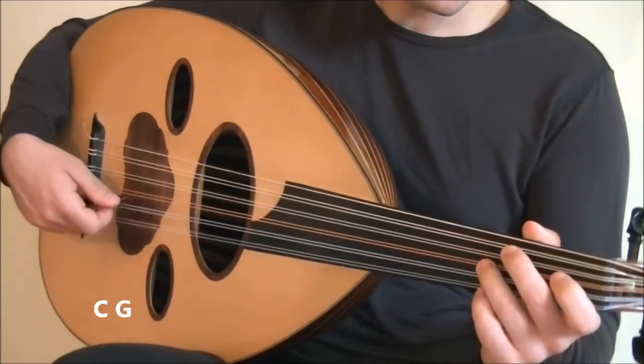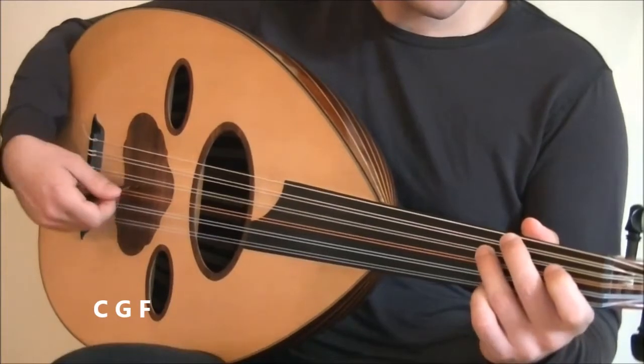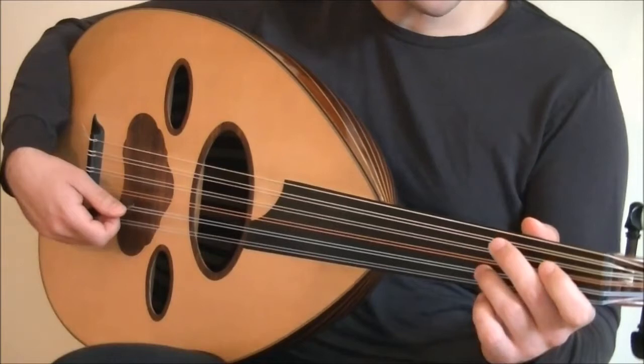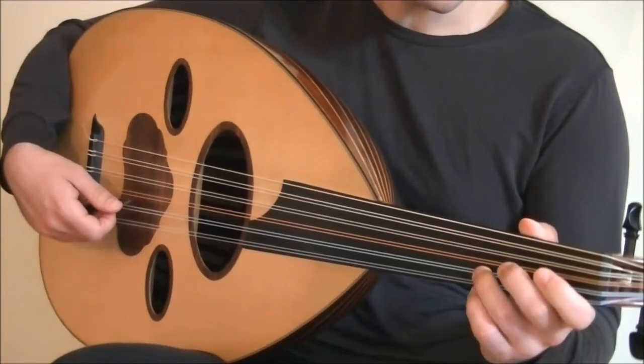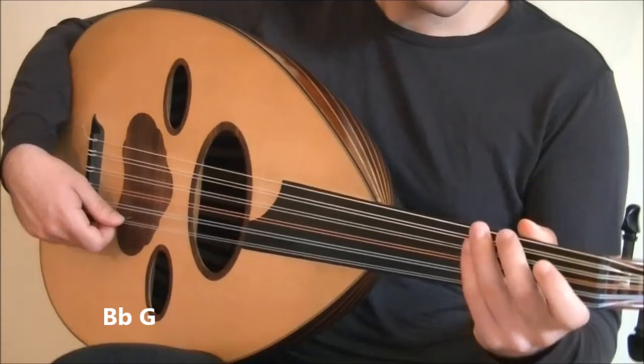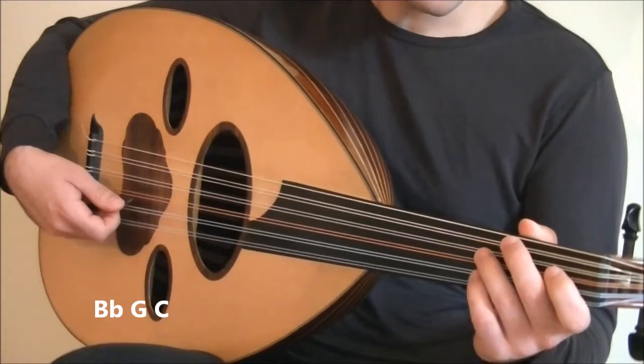Then a downstroke on F. So the first three notes are those. Then another three-stroke accent on Bb, and a quick downstroke on G. Then a final downstroke on C. All together, it's like this.